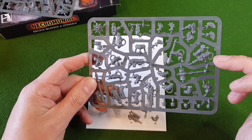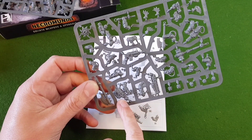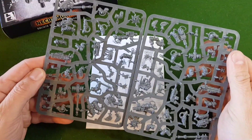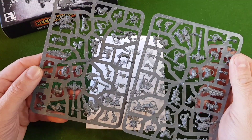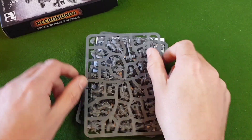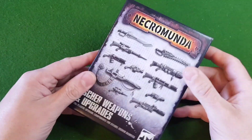I do like the multi-gun there and the flamer as well. It's a nice little set of weapons — a good addition for the Goliath gangs to make a variety. So let's have a look at the Escher one.